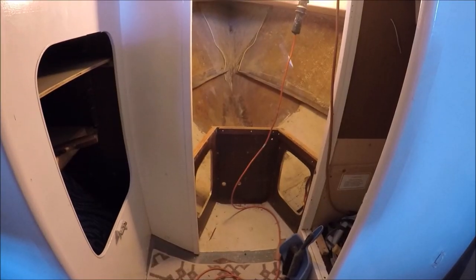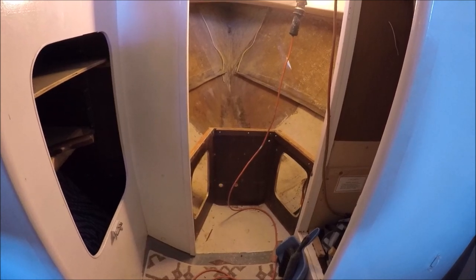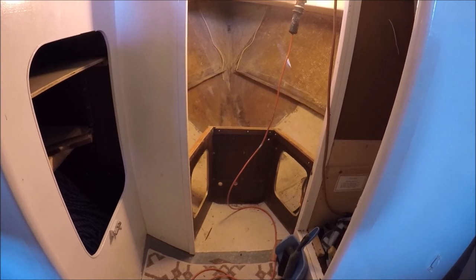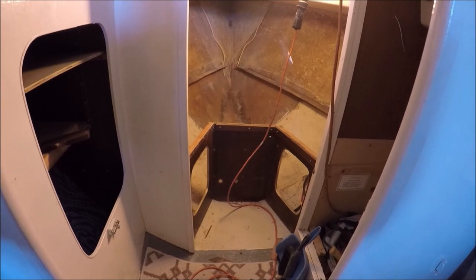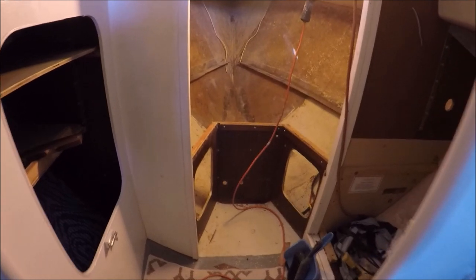Here we've got the v-berth panels removed. We're going to build an integral water tank here into the hull so that the hull itself becomes the two sides of the tank. I'm using Divinycell rather than plywood this time to ensure it can't rot.